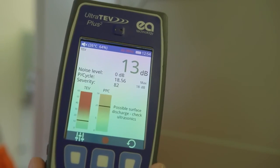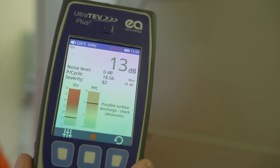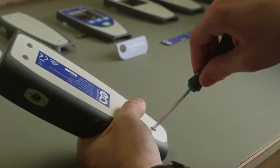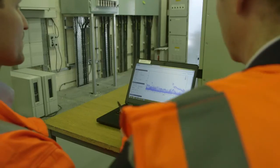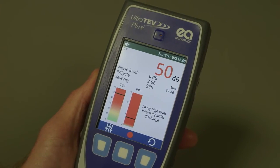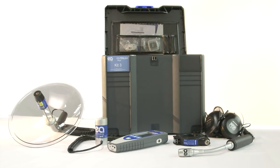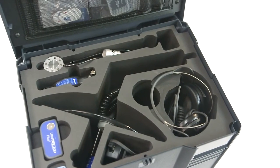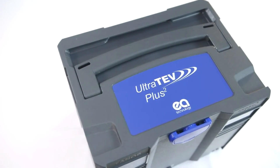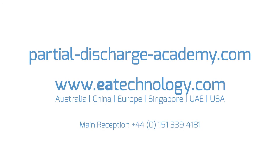The user-friendly interface means little training is required, making it a more efficient process. Feedback from our customers helped to develop the UltraTurve Plus II. The output is an innovative instrument that has made PD measurement easy. EA Technology is confident that the UltraTurve Plus II will benefit your business — for further information or a demonstration, please contact us.